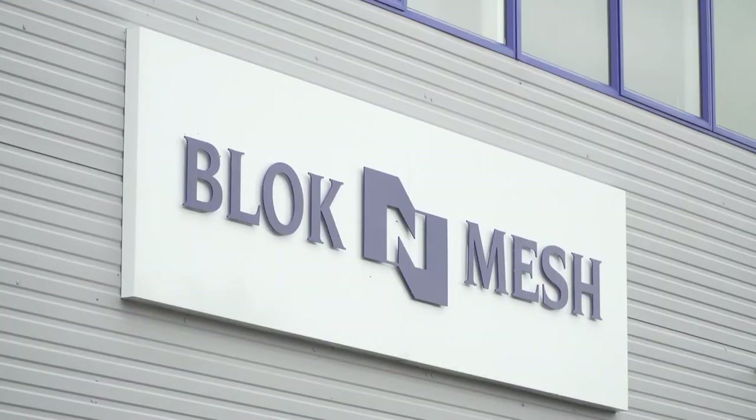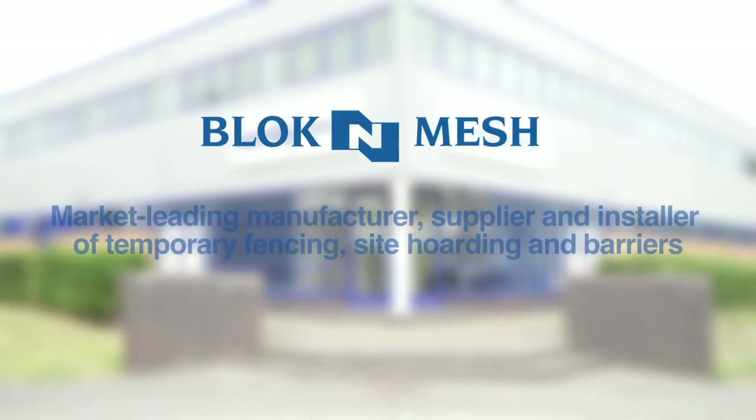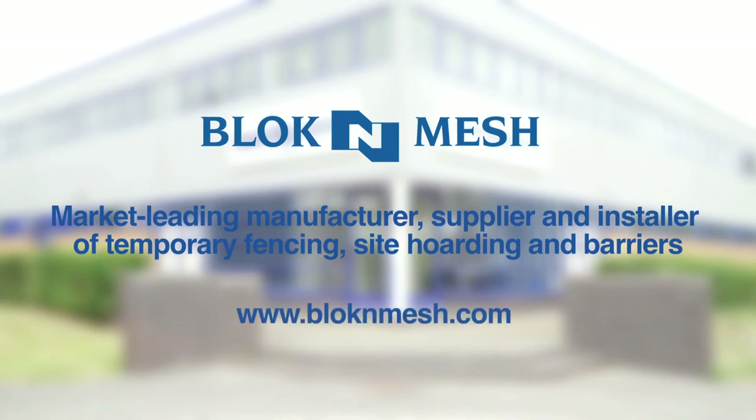Block and Mesh is a market leading manufacturer, supplier and installer of temporary fencing, site hoarding and barriers. For further information, or to see the full range of bracing options — including new options available in late 2022 — go to blockandmesh.com.